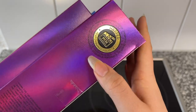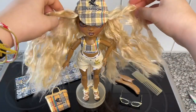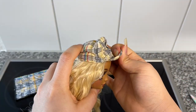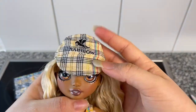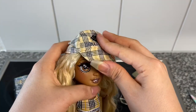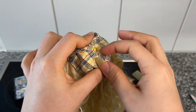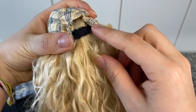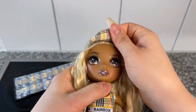We got her unboxed and we have to talk about her. First up, her hat is real fabric — it is not printed on. This is like a real stitched-on fabric with embroidery right here. It even has a little gold plastic piece to simulate the top of a cap. At the back it opens up with velcro — that's crazy. The hat is really nice.